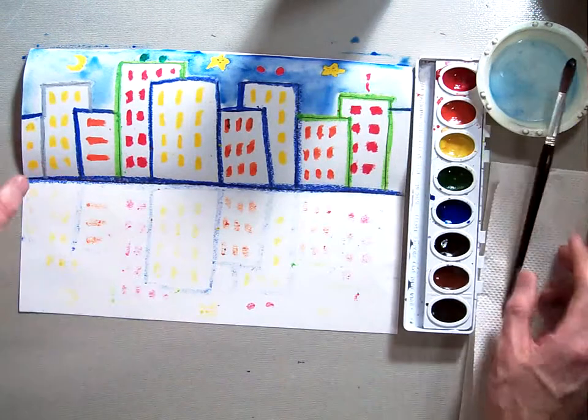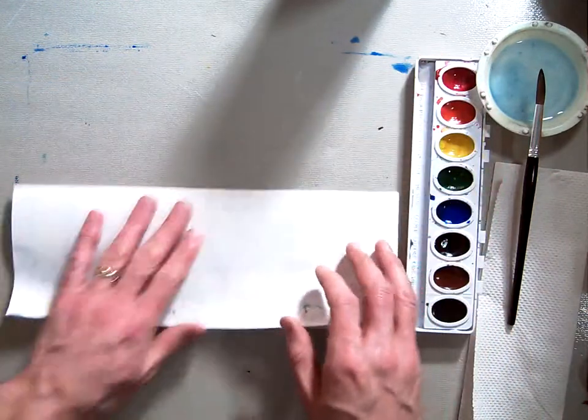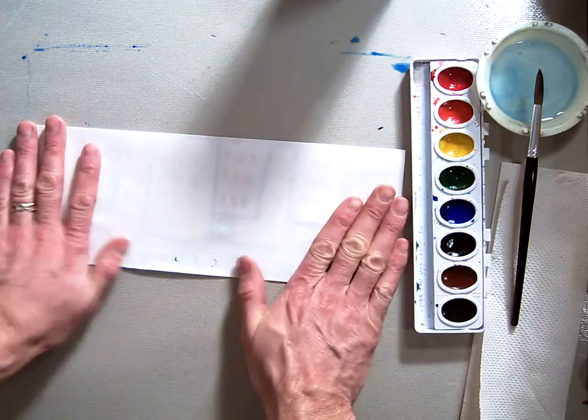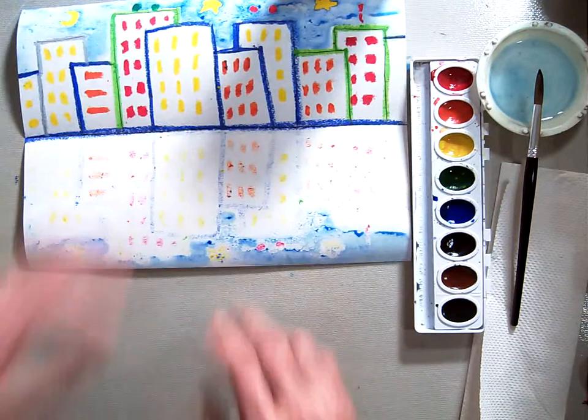Now we're going to take our paper while it's still wet, fold it over, and smoosh it. That should transfer some of that watercolor over to the bottom.